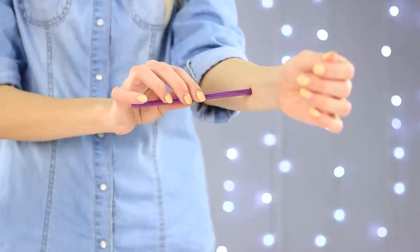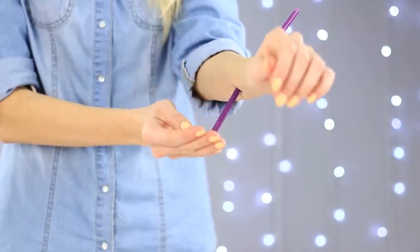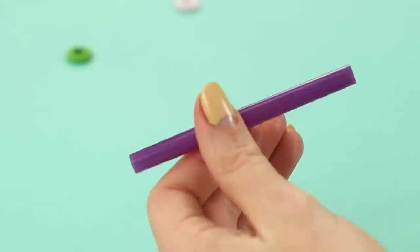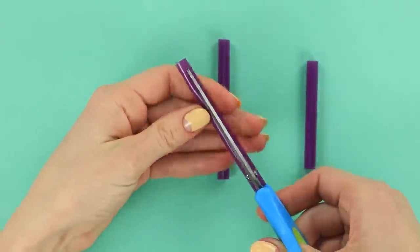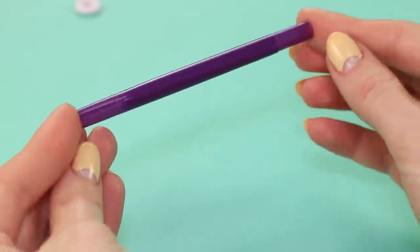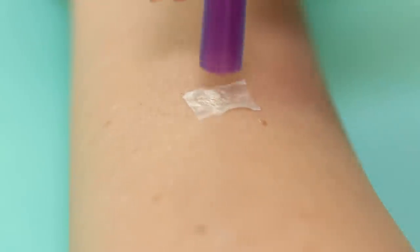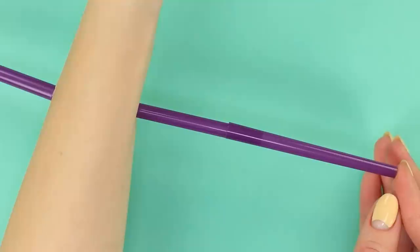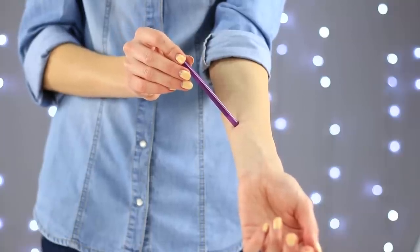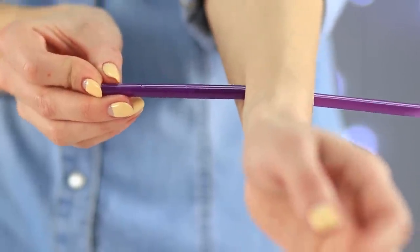Now take a straw and slowly push it through your hand. Keep calm! Here's the secret: for this trick we need to cut a straw in three parts. Cut one of the parts lengthwise. Place the second part inside the fist — now one straw can freely move inside the other. Carefully stick the third part to the back of your hand with double-sided tape. Now it looks as if the composite part is piercing your hand and coming out the other side. Just don't show that piece to your friends. Some sleight of hand to get an amazing effect!